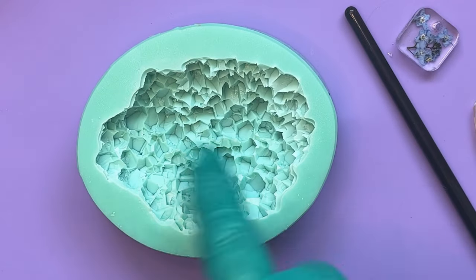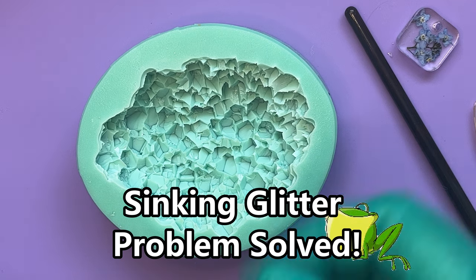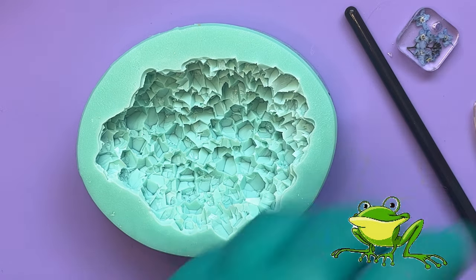Hello, another crystal thing. Can I just chuck a load of glitter in and end up with a fabulous crystal? Probably is my thought on this. Let's try.